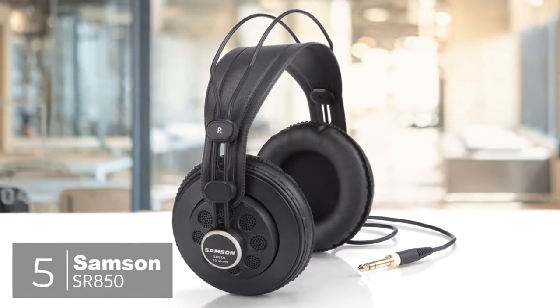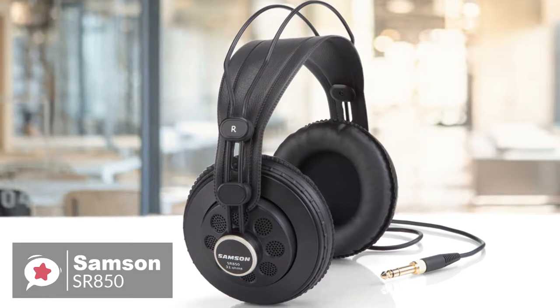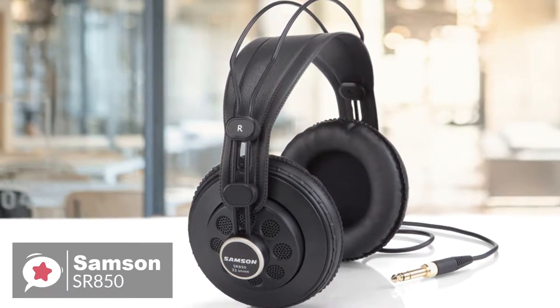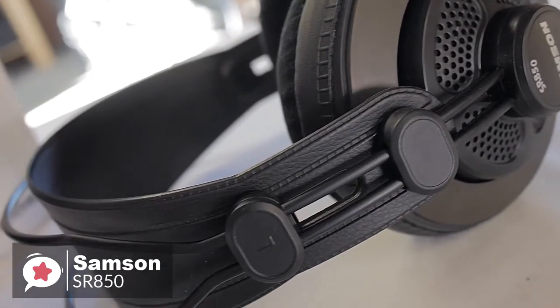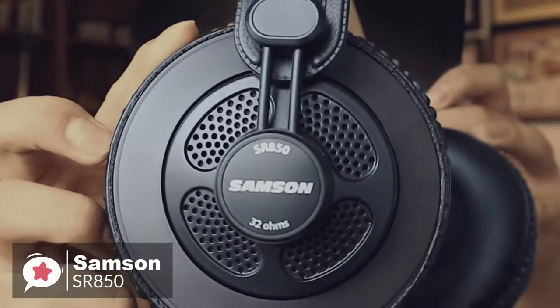So let's get started with today's video. At number 5 is the Samson SR850 Studio Reference Headphones. Samson is a pretty well-known name and has been producing recording equipment since the 80s, so you can be sure of the quality and durability with these Samson SR850 Studio Reference Headphones.